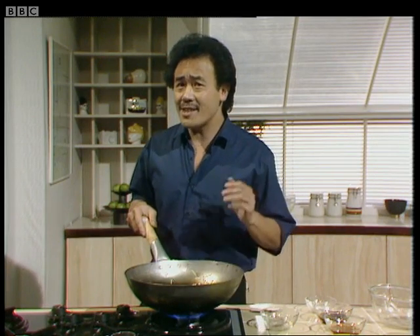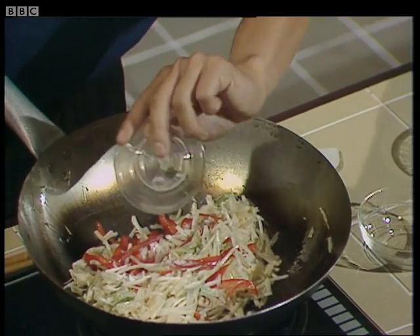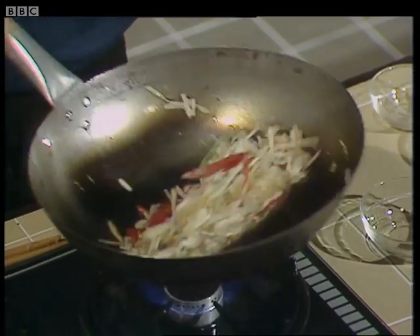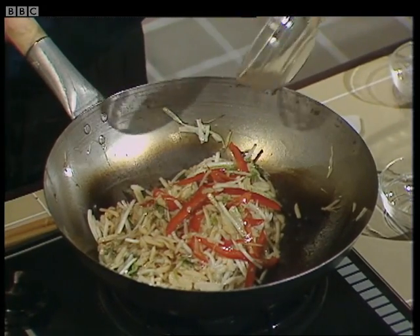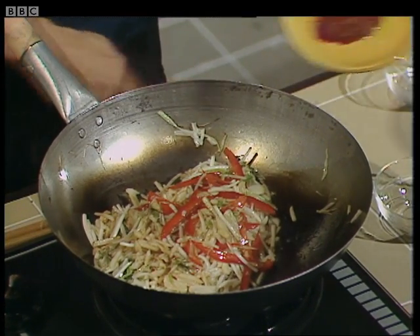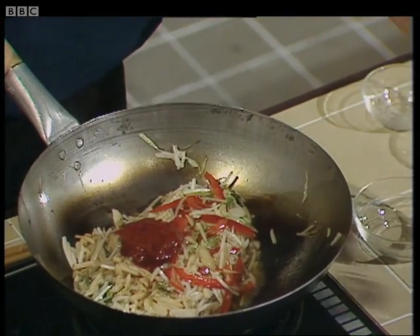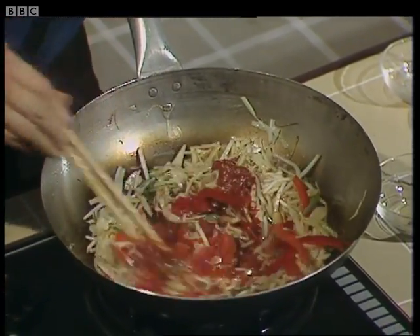Now I'm going to add the seasoning for the vegetables. For this you'll need one teaspoon of salt — add it all around so that it goes evenly throughout the vegetables. Two tablespoons of thin soy sauce, light soy sauce. Two tablespoons of rice wine, or you can use dry sherry if you can't get rice wine. Two and a half tablespoons of tomato paste. And finally, five tablespoons of chicken stock or you can use plain water. Take this mixture and mix it very well like this.